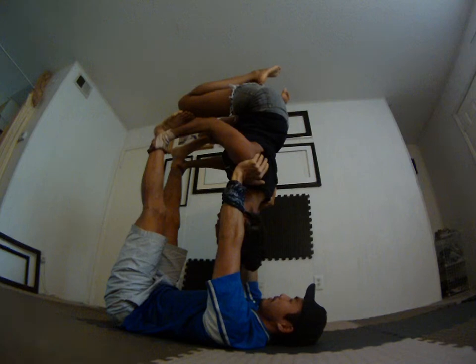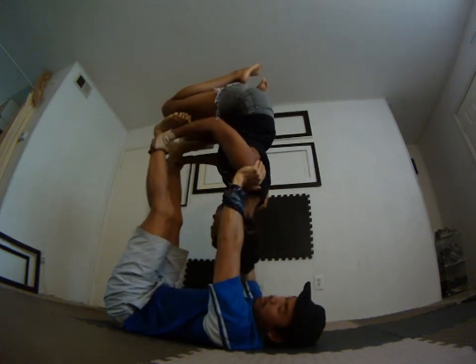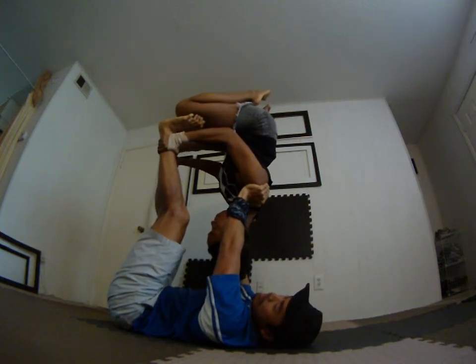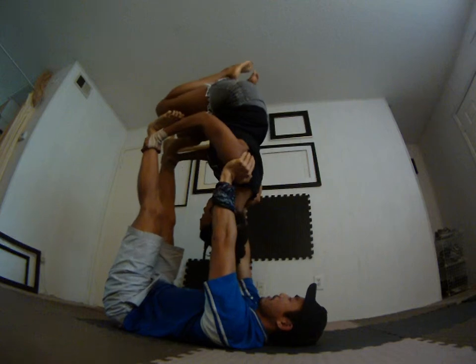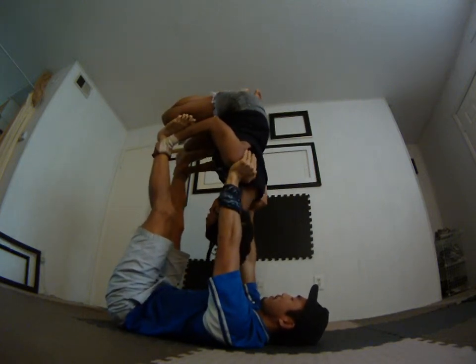There you go — keep your weight on my feet though. You can't straighten them all the way yet; your arms are longer than half of your legs, so right around there is good. So now it's not all of my hands — it's a little bit of my hands and a little bit on her legs too.